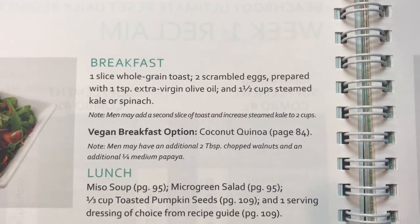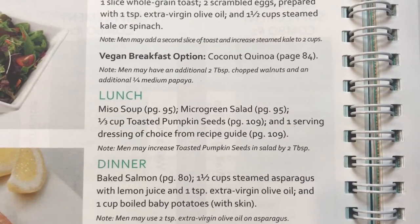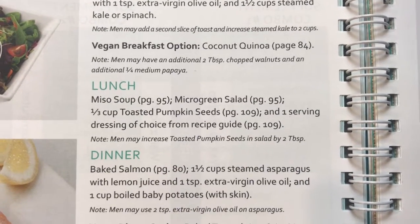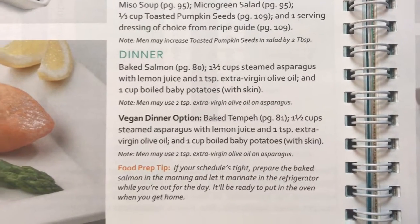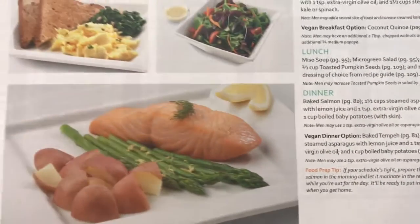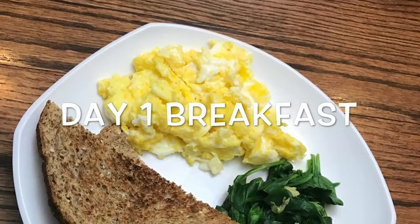This is what day one looks like. I'm getting ready to make breakfast — I'm doing the regular option, not the vegan. I'm also going to prepare my lunch at the same time to save time since I have to go to work. Dinner I'll be able to handle when I get home, and I doubled the dinner portions for my husband.